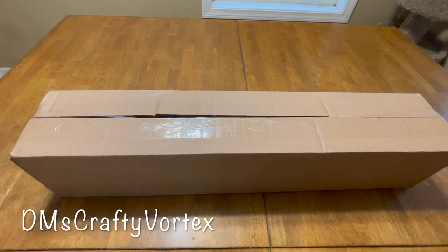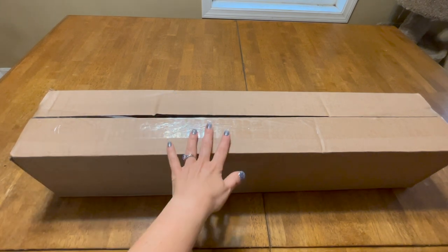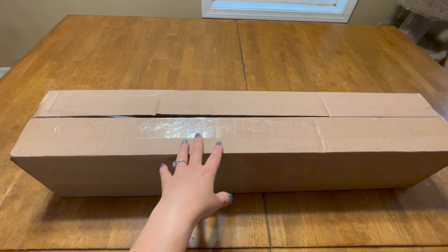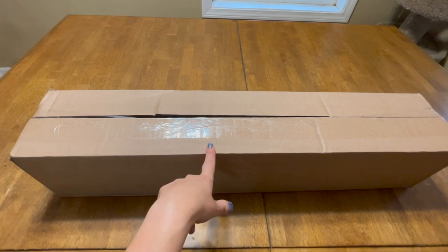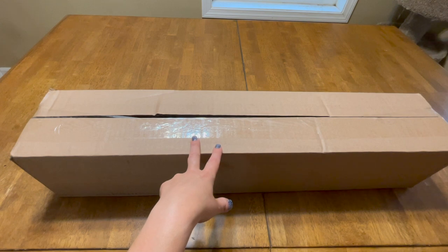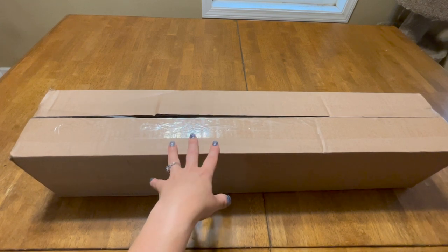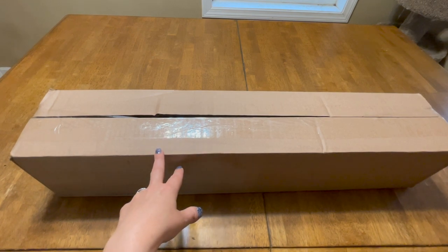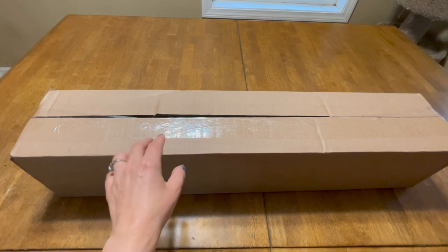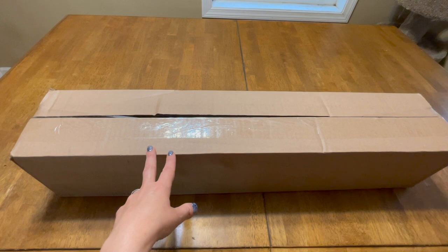Good morning everyone. I thought I would try something a little different today. I got home last night and was very excited to see this box sitting in my living room. This is my Diamond Art Club box that I bought a couple of weeks ago. It's one of their new releases — not one of their Black Friday new releases, it was a couple of Saturdays before that. I believe I have Russia with Love and Wool Gathering in this box.